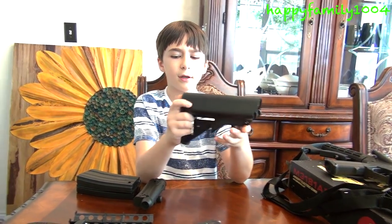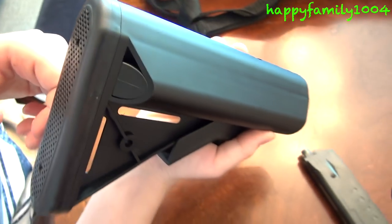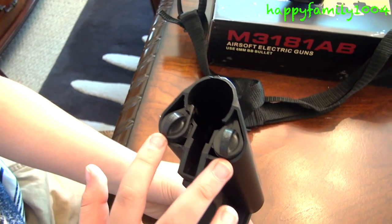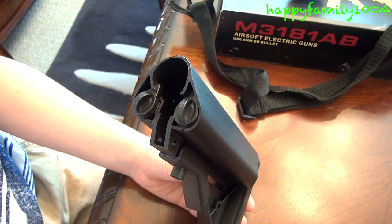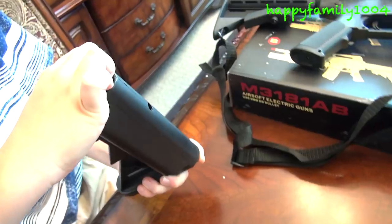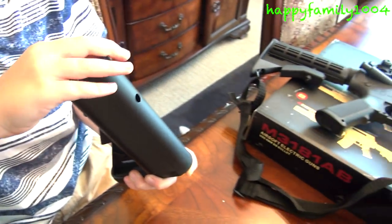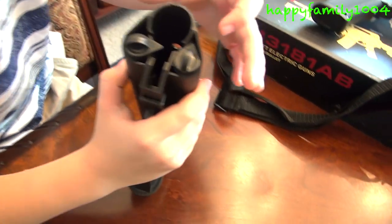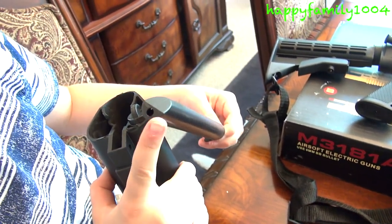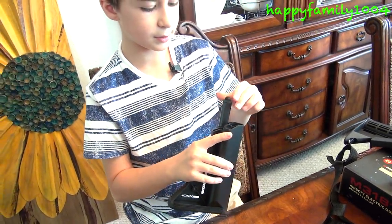I want to tell you something I just found out about the stock with the rubber back. These two screws right here actually aren't just for design — they hold extra BBs in them. You just twist one right and the other left, then pull them out and you can store extra BBs in here, just in case you run out of BBs in a battle.